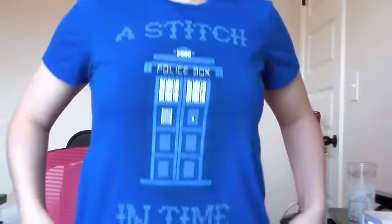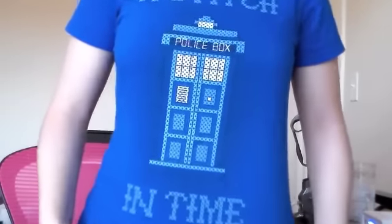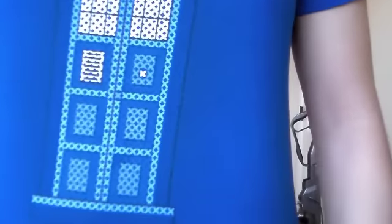Check out this awesome shirt I got for Christmas! It's a cross-stitch shirt! I am a fan of all the crafts, and even though I haven't done any cross-stitch for a while, I'm still thinking about cross-stitch. Seriously though — peace.